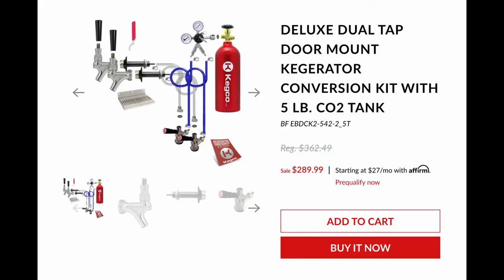Really, in order to make a kegerator — especially a front-tapped vintage refrigerator kegerator — all you have to do is get a kegerator kit. You can piece it together yourself, but I'll link the kit I bought in the description. Get a vintage refrigerator, drill holes in it, and hook it up. That's pretty much it. Is that all I did? No. I did a lot more — we'll talk about that.